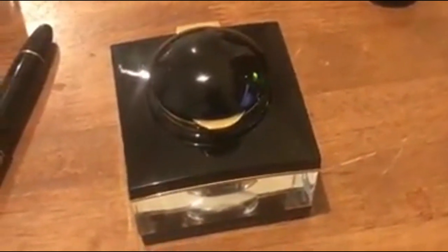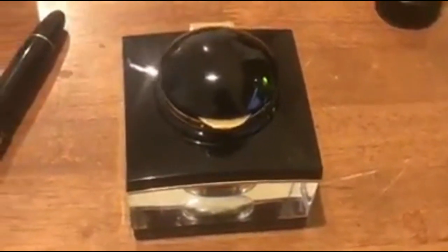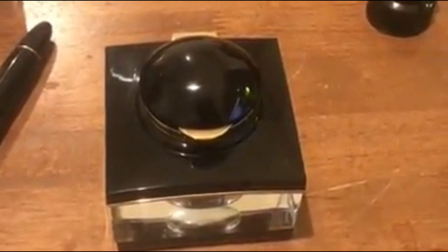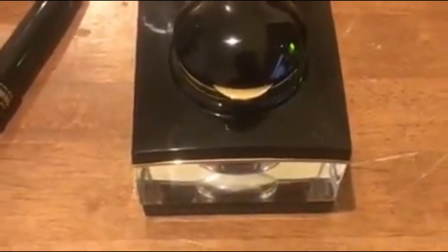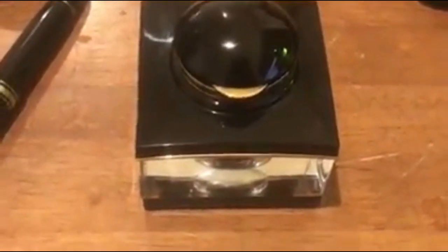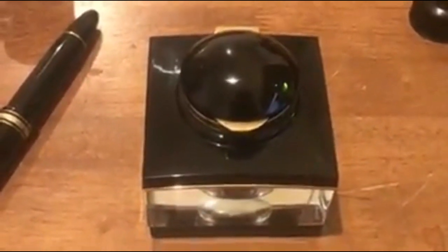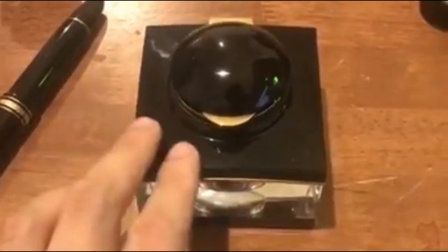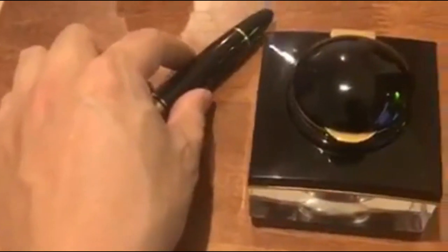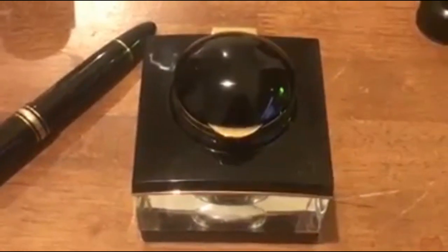Anyway, that's about all I have to say about the inkwell. One day maybe I'll get the matching rocker blotter and make another video about that. Until then, keep an eye out for any other videos I make whenever I find the time and inclination. I hope you enjoyed watching this one — I certainly had a lot of fun making it. If you want to see any of the other stuff I write about or collect, check my blog — link is in the description below. If you want to leave any comments or questions about the inkwell or about the Montblanc 149, leave those in the comments section and I'll get to answering them as soon as I can. Thanks.